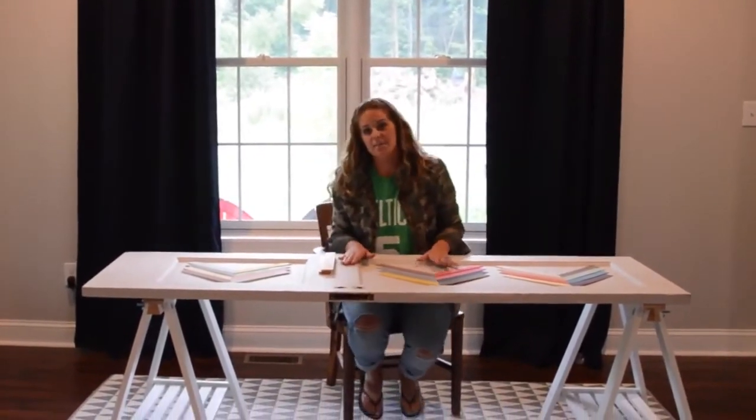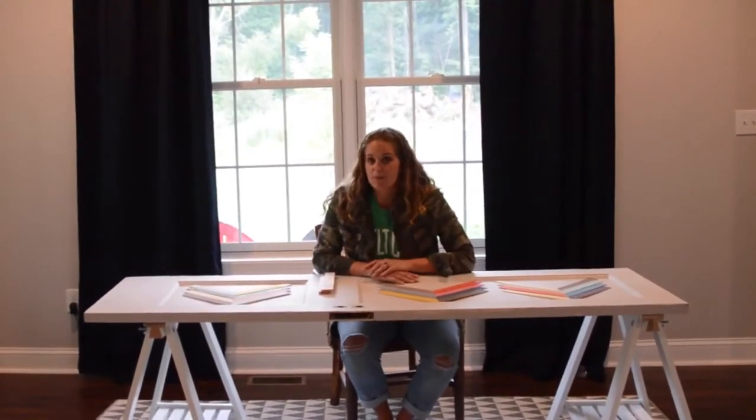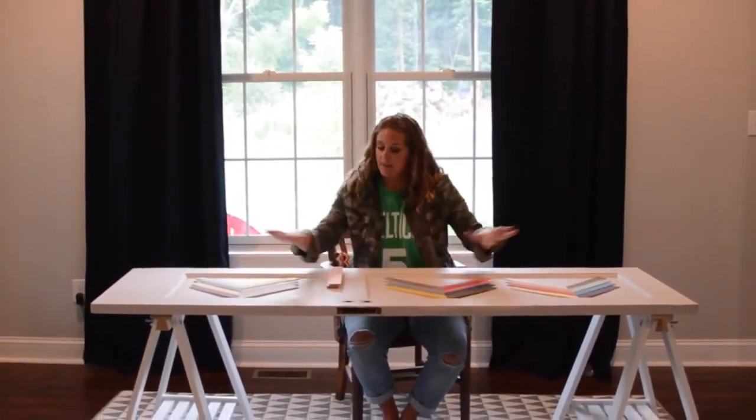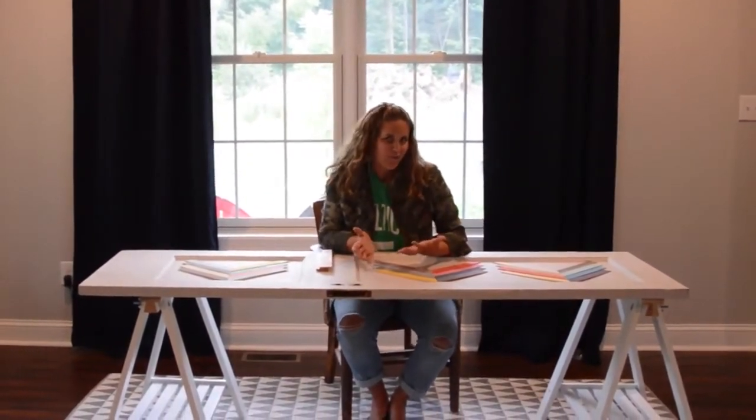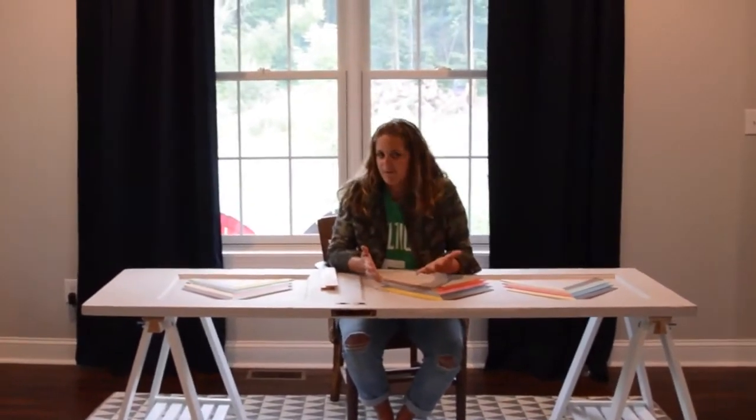I started out by painting my door. It was kind of dinged up and pretty old, so I used some paint I had on hand and painted it a nice neutral color. But if you know me and you've been around ForRent.com for a while, you know that I like bold colors and I like things to be really funky and fun.